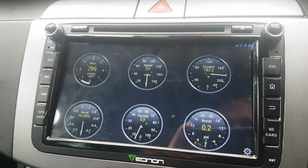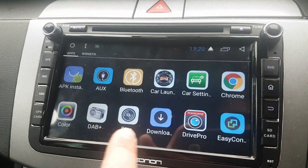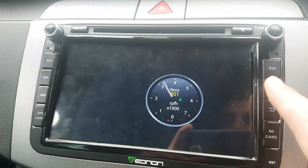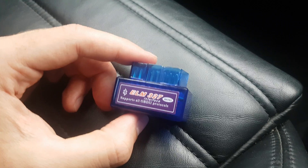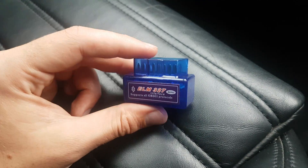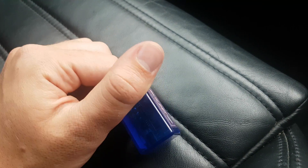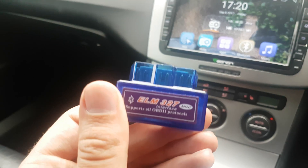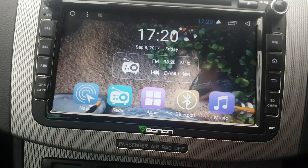So to do this, you need to go and download the paid version of the OBD Torque app — you can get that from the Play Store. And what you also need is one of these: it's just a Bluetooth dongle. It simply plugs into your OBD port on your car, and from that it transmits information via Bluetooth to your radio.